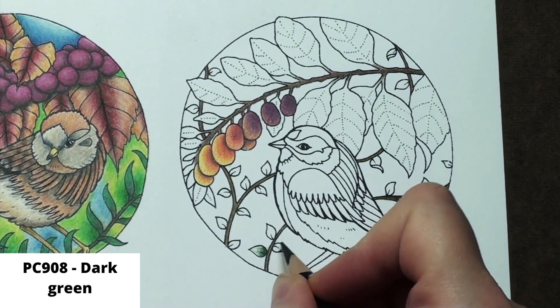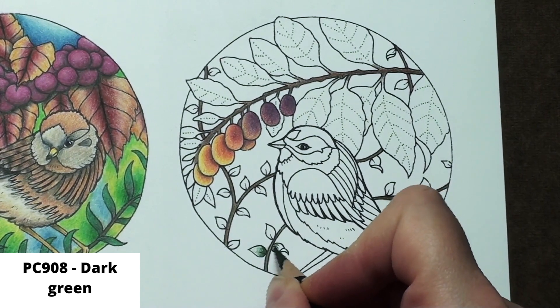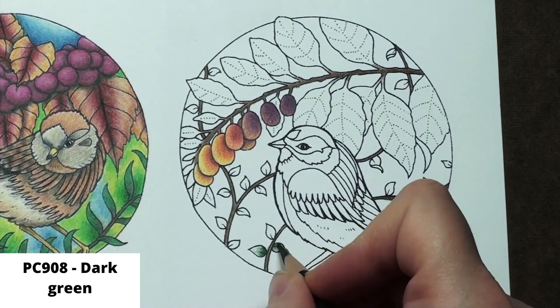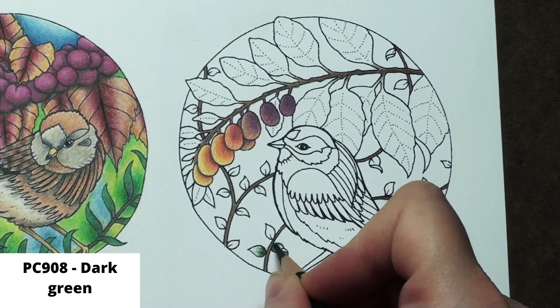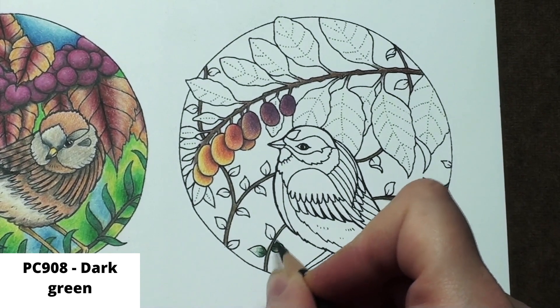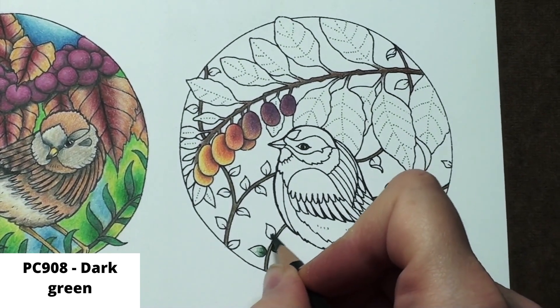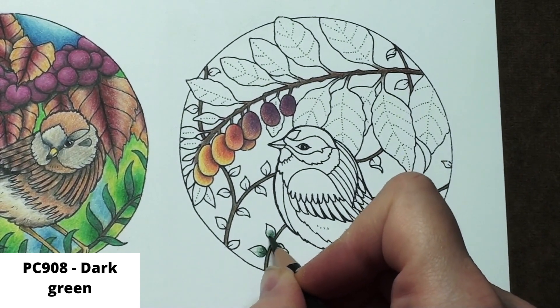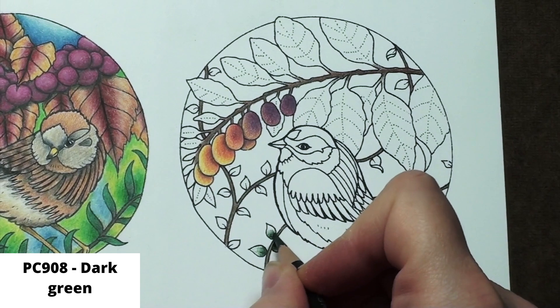This is a free downloadable from Joanna Basford's blog that I have linked below, but it is also in her Worlds of Wonder adult coloring book if you just want to get the book, which is also linked below, or if you already have it. I'm zoomed in as much as I can, so hopefully everything is clear and easy to follow. I have the palettes listed for free on Patreon or Ko-fi, whichever works best for you, and they are also listed on screen, as always.